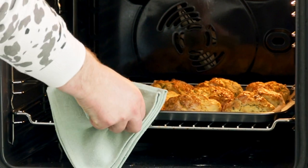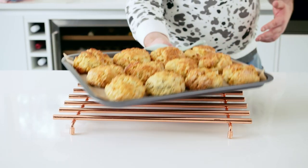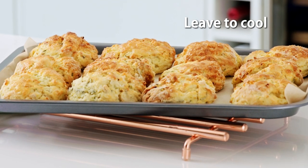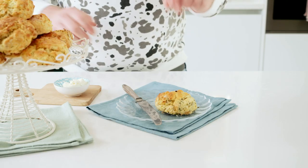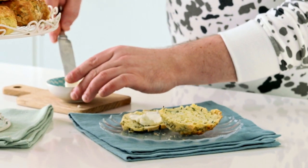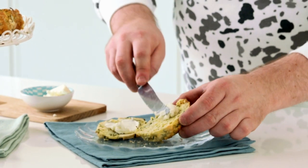Once the scones are baked, remove from the oven and pop onto a wire rack to cool completely before you tuck in. You can enjoy them as is, or they're also delicious toasted with a little bit of butter. Personally, I love them with more goat's cheese. These are gorgeous for afternoon tea but they're also really delicious as a lunchbox treat. Time to tuck in!